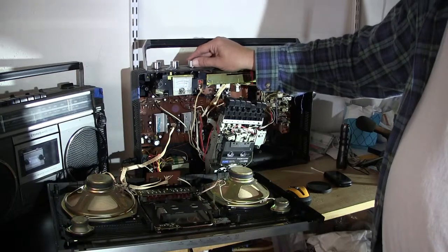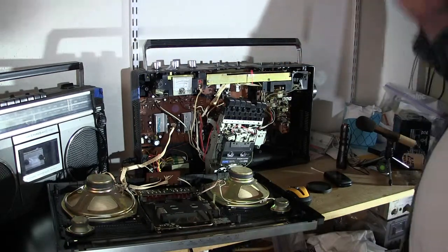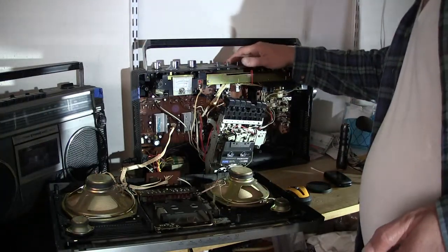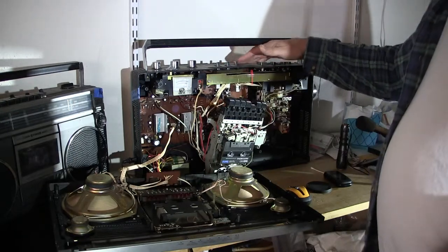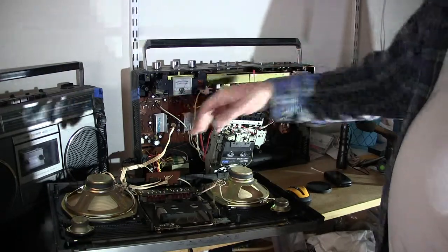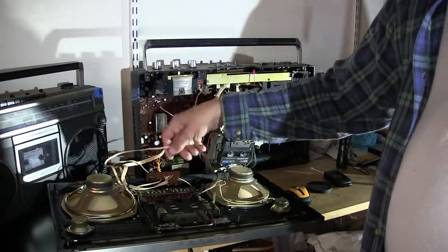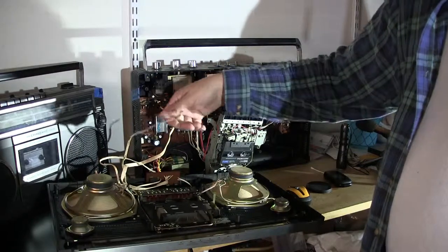Turn the volume up. Let's see here — it is up pretty high. It works kinda sorta. The radio doesn't work. Wait, that's not the radio. That should be the radio — it should have some kind of tunes. Maybe I need to plug in these other two wires. One's only for the power indicator and the other one's for something else. I don't know, maybe that's what's missing.